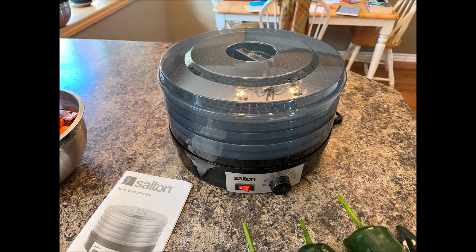I just got myself a brand new Salton food dehydrator and I'm quite excited to put it to use in the next day or two.